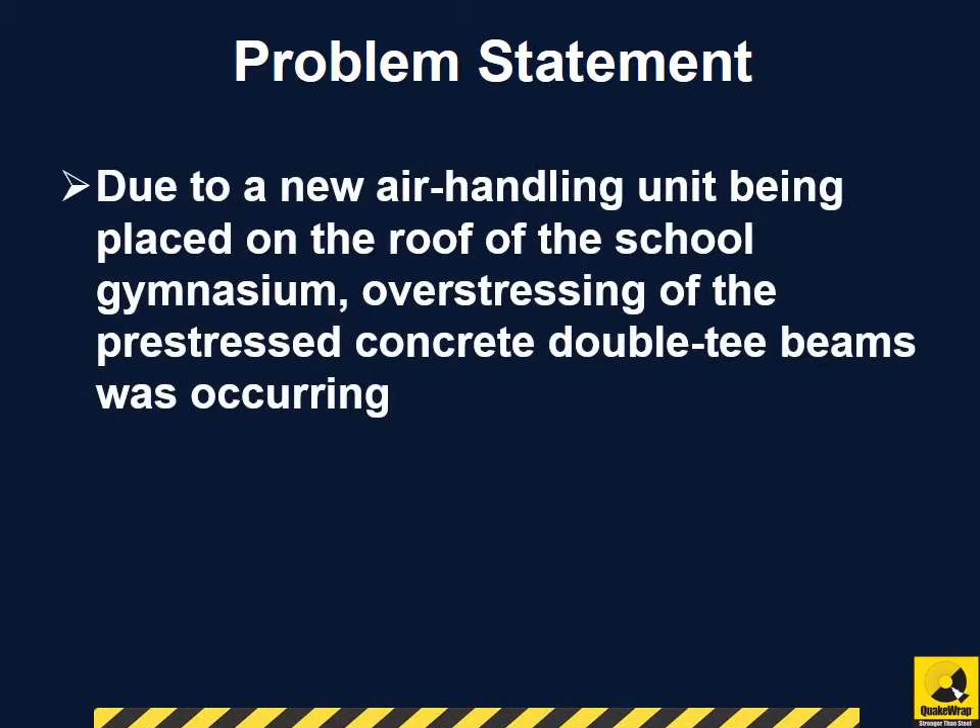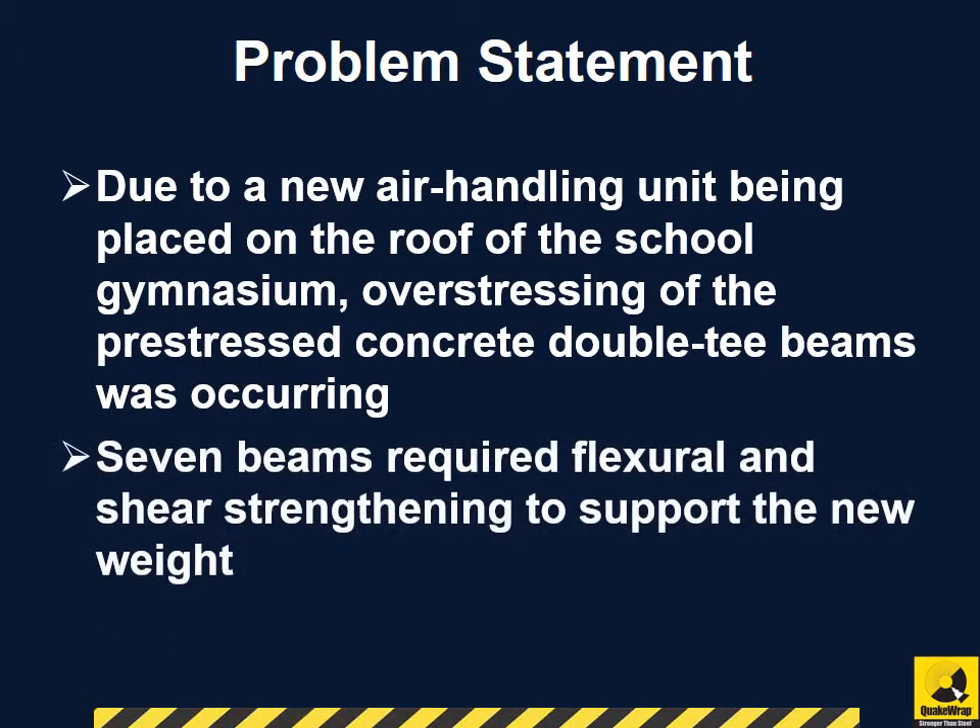Due to a new air handling unit being placed on the roof of the school gymnasium, overstressing of the pre-stressed concrete double T beams was occurring. Therefore, seven beams required flexural and shear strengthening to support the new weight.